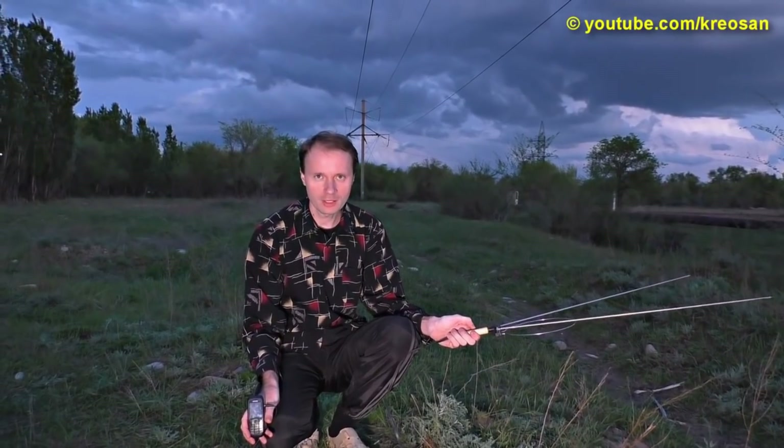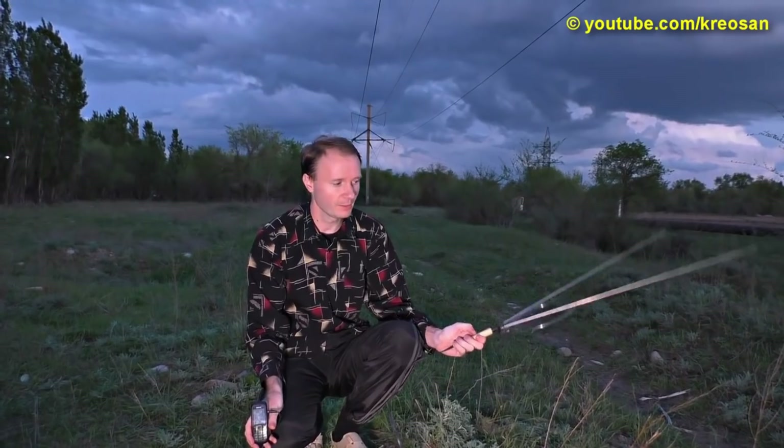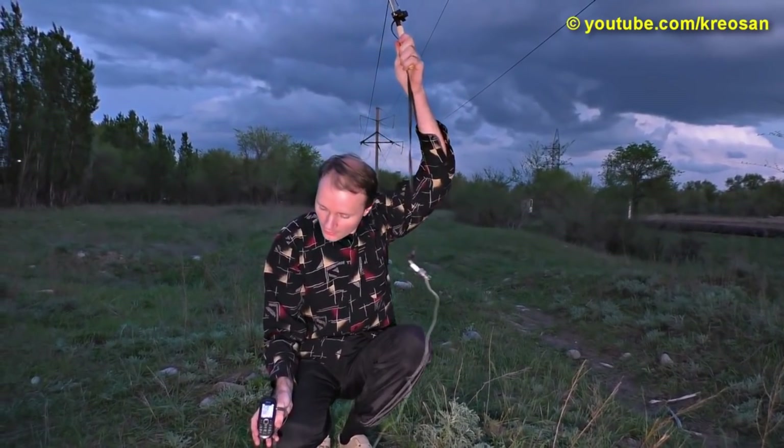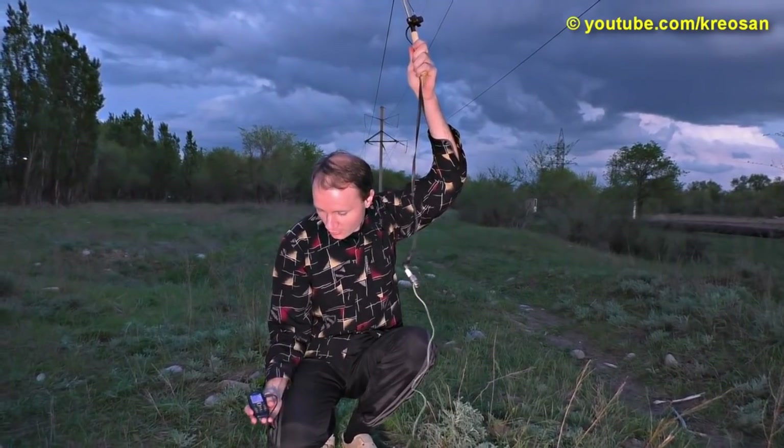In this experiment, I have charged my mobile with high voltage! Raise the antenna up in the air — again, if you assembled it right, your mobile phone will start charging!